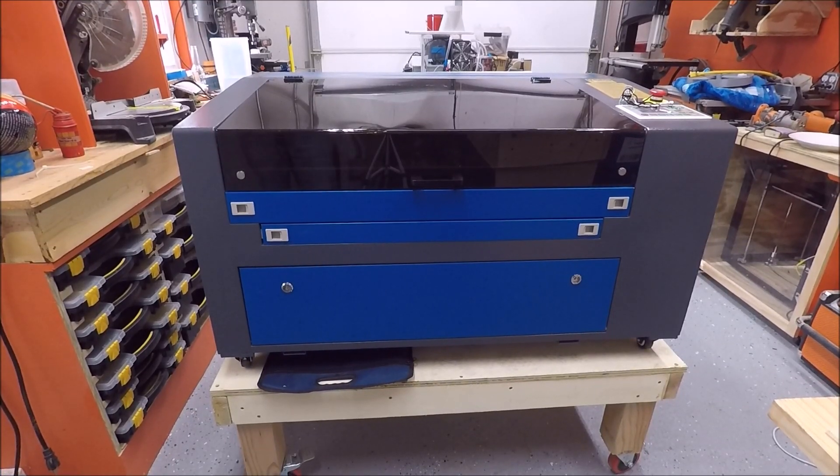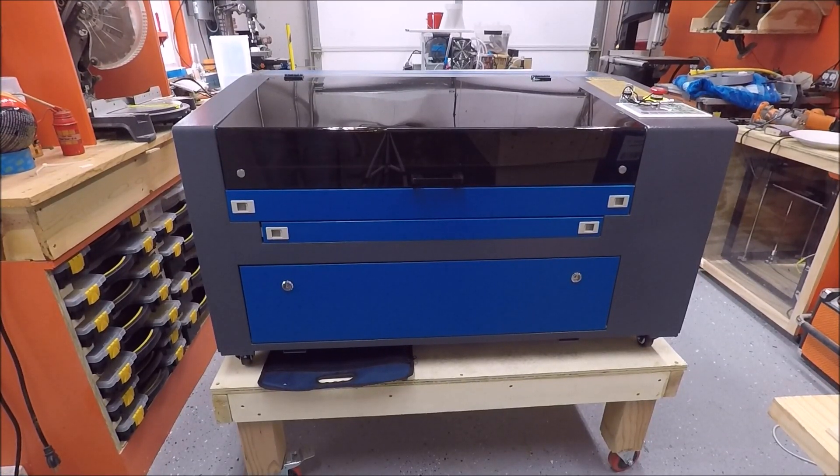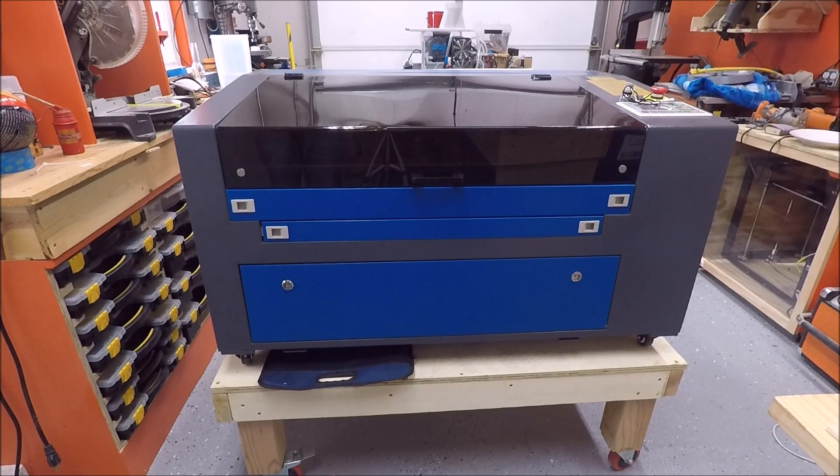This is going to be a quick overview of my newest toy — the Orion Mototech 55-watt CO2 laser engraver. In this video I'm going to talk about how I like the machine so far. I've only had it for two, three days.